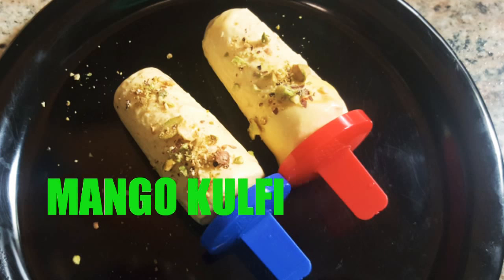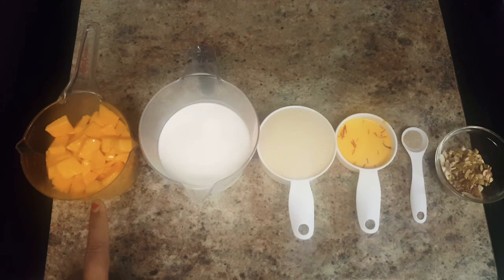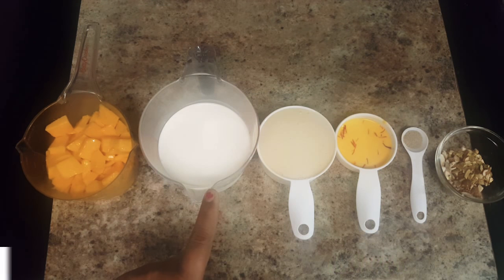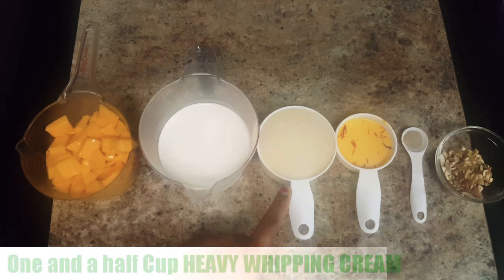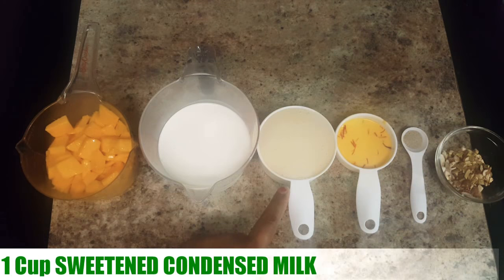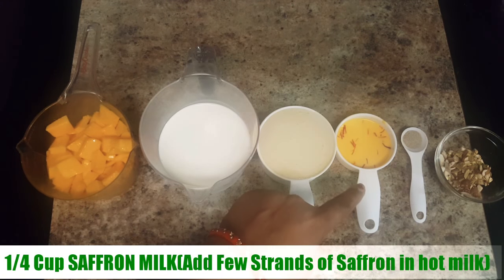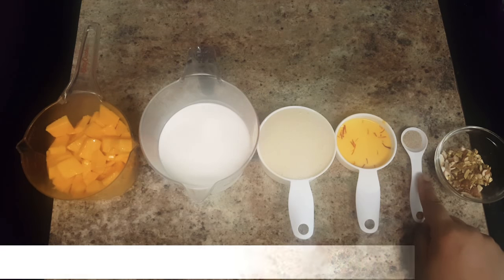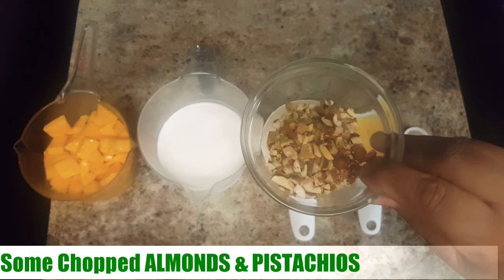For making mango kulfi we need 2 medium size mangoes, peeled and chopped, 1.5 cup heavy whipping cream, 1 cup sweetened condensed milk, 1/4 cup saffron milk, 1 teaspoon cardamom powder, and some chopped almonds and pistachios.